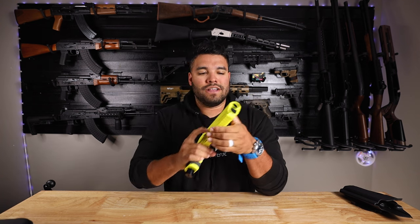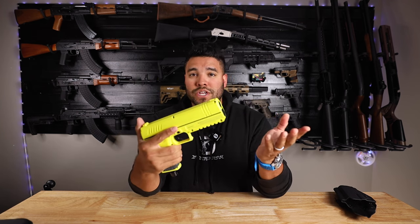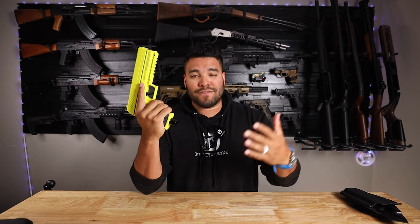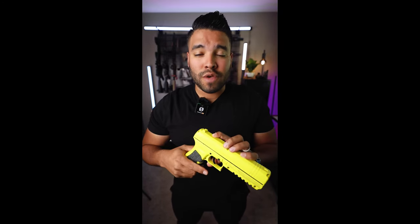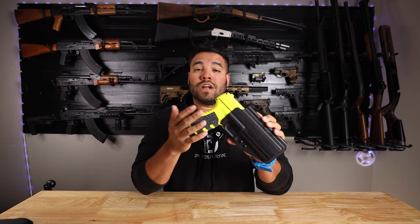Interestingly, the magazine doesn't come from the pistol grip like you'd see in a regular pistol. If you press this button right here it ejects. The magazine holds five rounds — a total of five rounds fit in the magazine. Insert the magazine and you're good to go. You have a push-safe here and a push-fire here. To fire the blaster, press the push-fire and you'll see the red ring — remember, red is dead. Press the trigger and you'll hear a very loud blast. I'm not going to fire it now because the kids have gone to bed. With the kit I was also sent the Kydex holster in case you want to carry this on your belt or range belt.